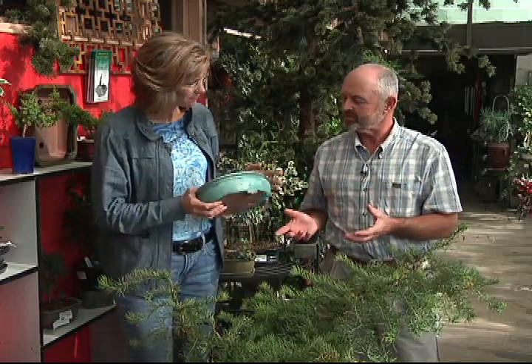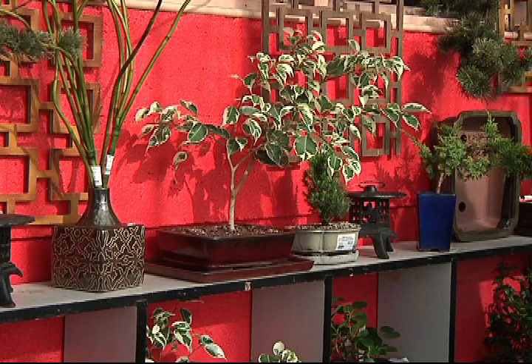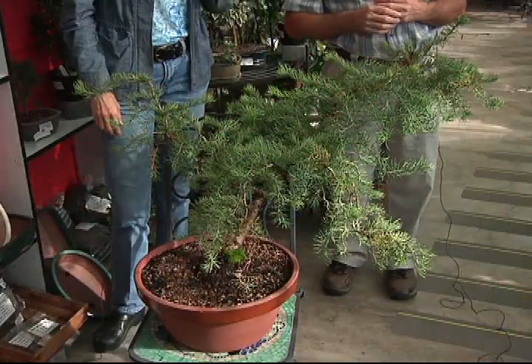Is bonsai a type of plant, first of all? Well, bonsai means planting in a tray and planting in a shallow vessel, usually, and it is the art of pruning the roots and the top to dwarf the plant. You kind of make it look like it does in nature, only in miniature.